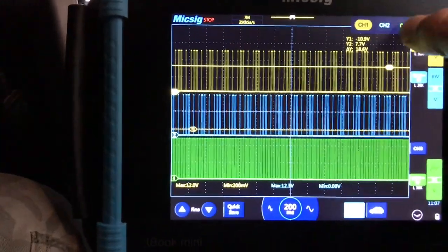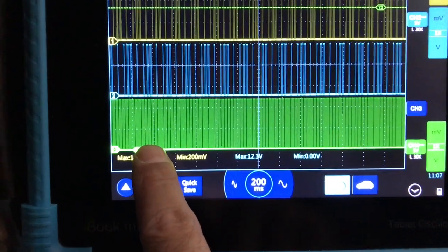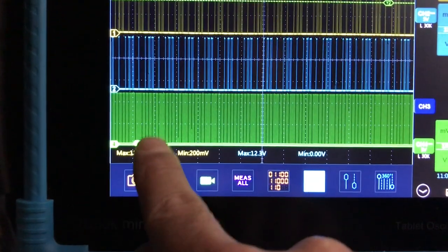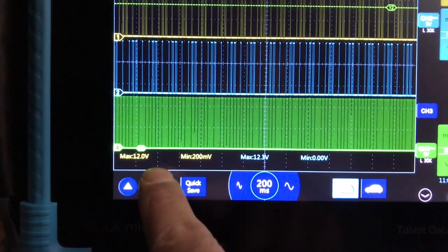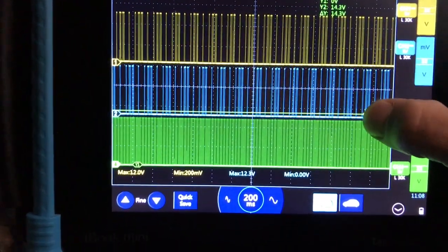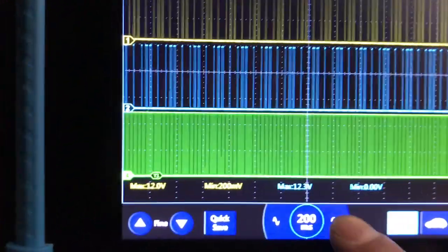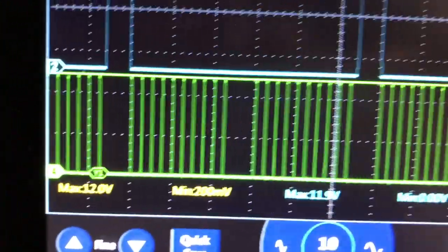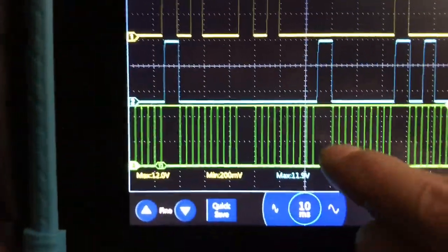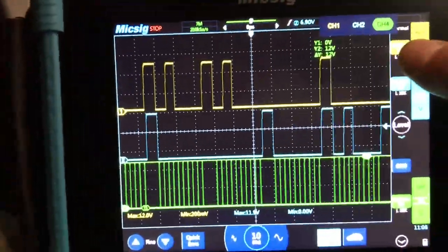You can pull up measurements — Y1 and Y2. Put Y1 right at ground, and then Y2 up at the top of the waveform. You can see it's going right to 12 volts. So zooming in to get a little more depth, you can see it's right at 12 volts — a zero-to-12-volt waveform.